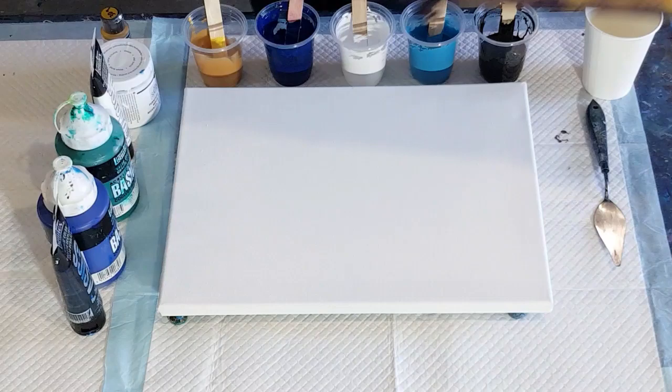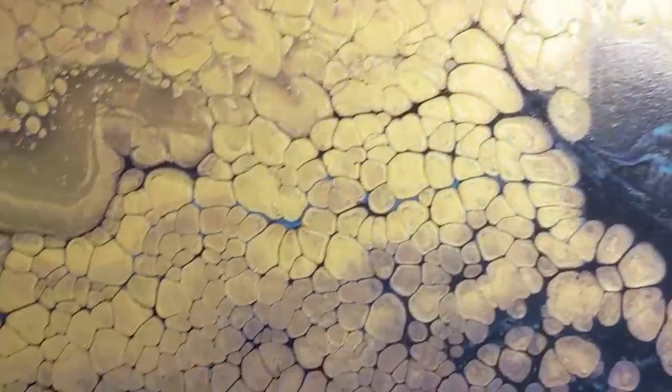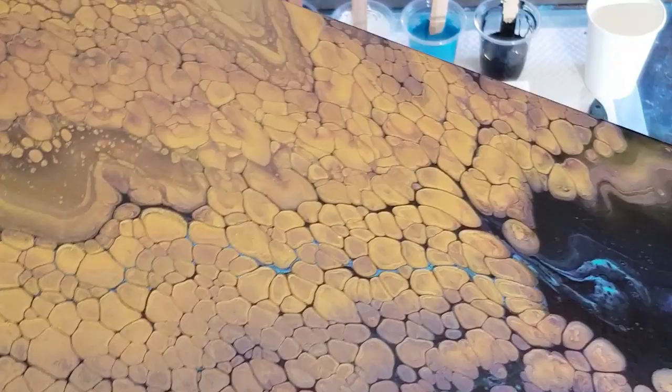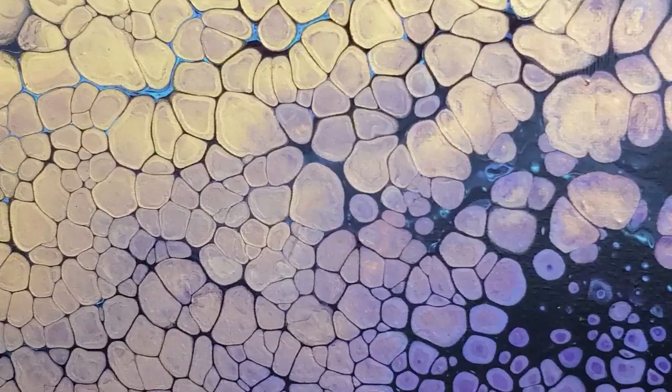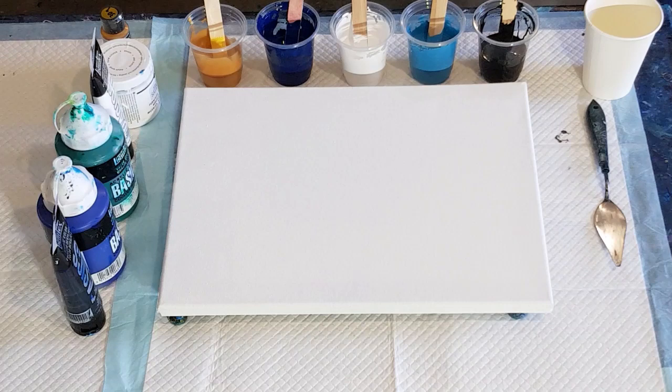That one's dry now — let me see if I can show you the shimmer. It's a bit hard to pick it up sometimes. No, I can't pick it up in this light, I'm not sure why. It's just looking a little bit pale through the screen, but yes, it dried really really well.